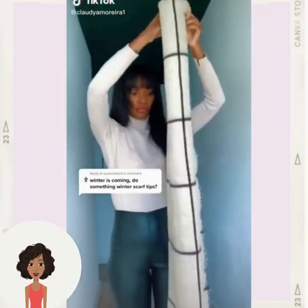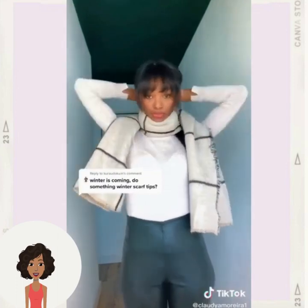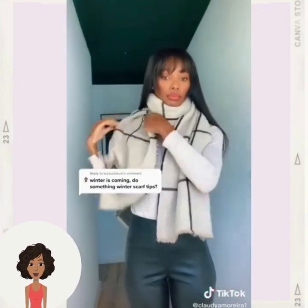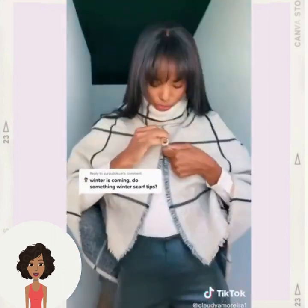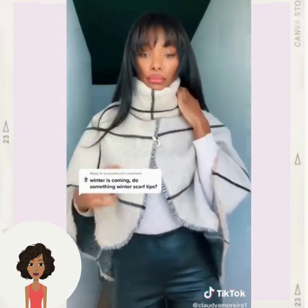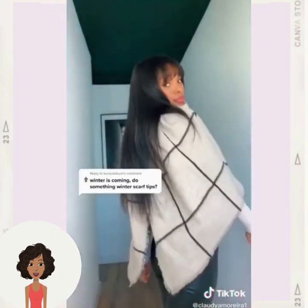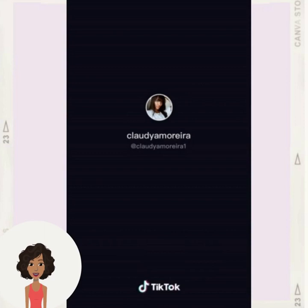Next up we have some scarf styling options. She's pulling it around like a poncho — that's really cute. I love that hack, though you'd have to have a really big scarf to pull that off.